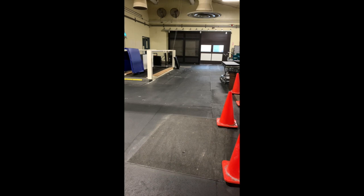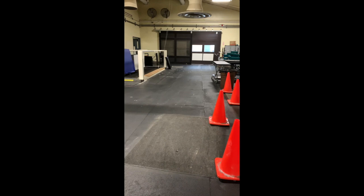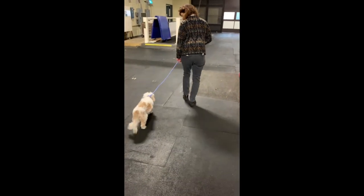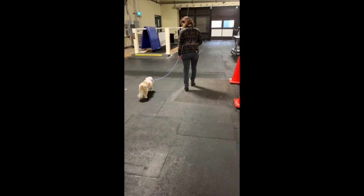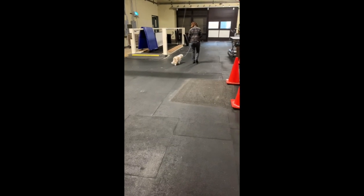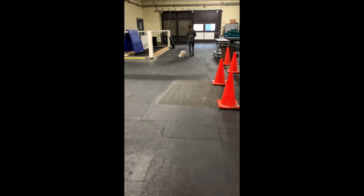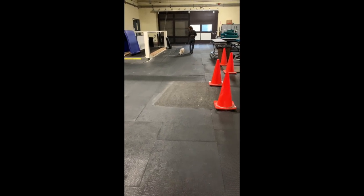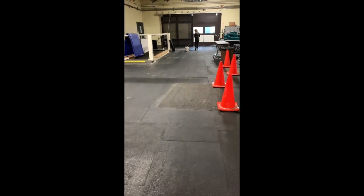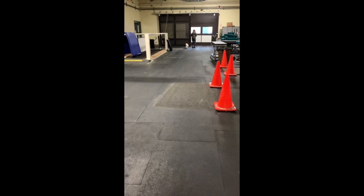We're just going to walk back and forth and measure how far Boomer can go in that time. When you're walking, you want to walk at the dog's pace — you can encourage them but certainly not pull them along. For the Westies, if they want to stop and rest or they don't want to walk at all, that's just fine. We just let them walk as long as they want. It doesn't have to be a certain distance; you can walk completely straight or make any path you want.